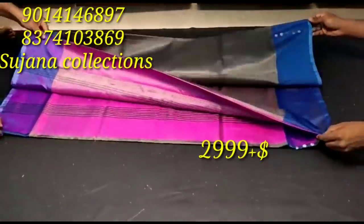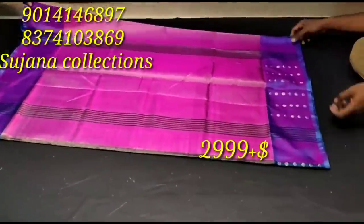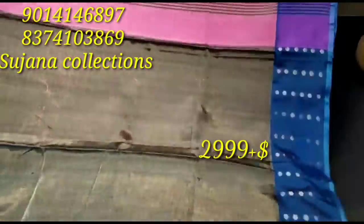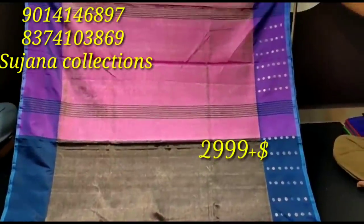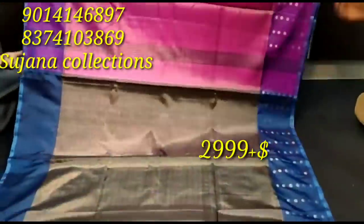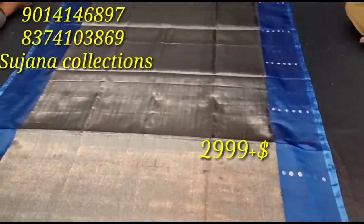The first sari is called Tissue by Tissue Sari. We have a new model in the tissue — a plain model. We have a lot of colors available.